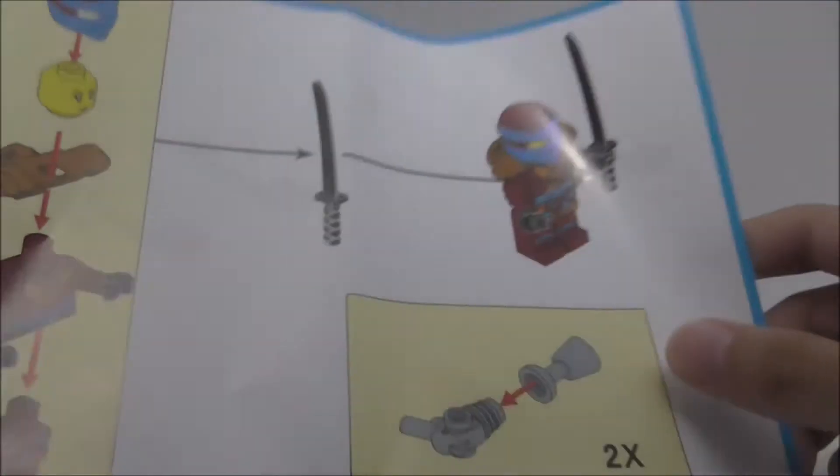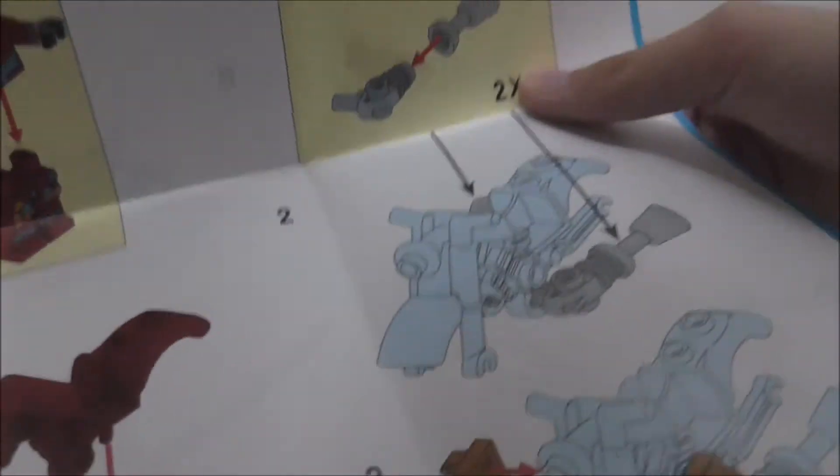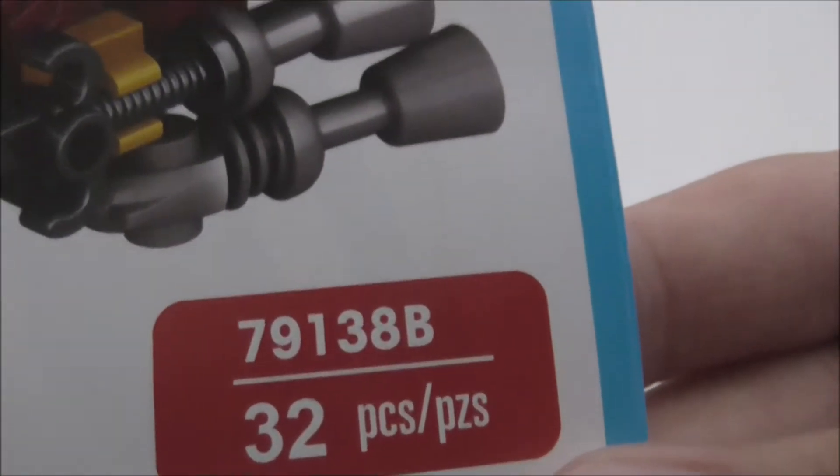The instructions here are printed pretty big off the printer. It's just a very simple build. For some reason, it doesn't show the screamer. But yeah, you got set 79138B with 32 pieces.